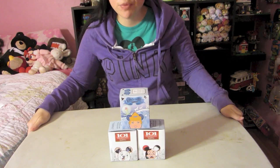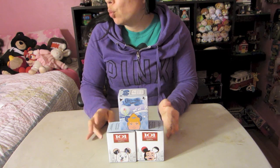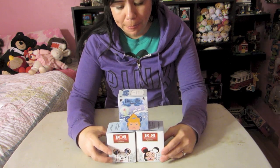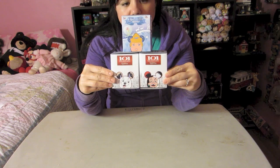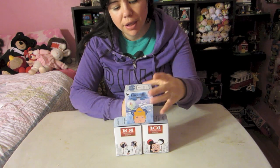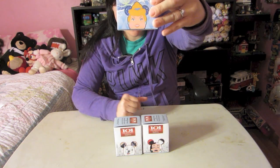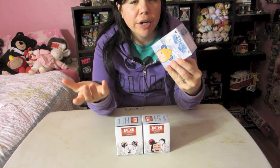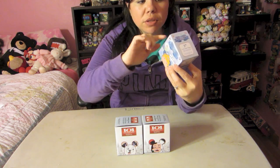Welcome to another Disney Mania Monday video. I did one a couple weeks ago and a lot of you said you really enjoyed it, so I thought I'd do another unboxing of three vinylmations. A lot of you seem to like these. They're little Mickey figures - shaped like Mickey with different molds and designs on them.